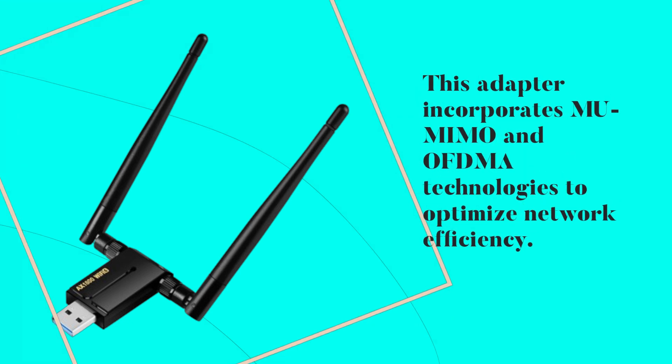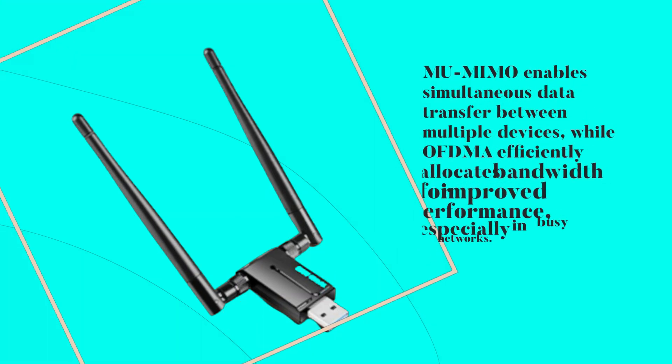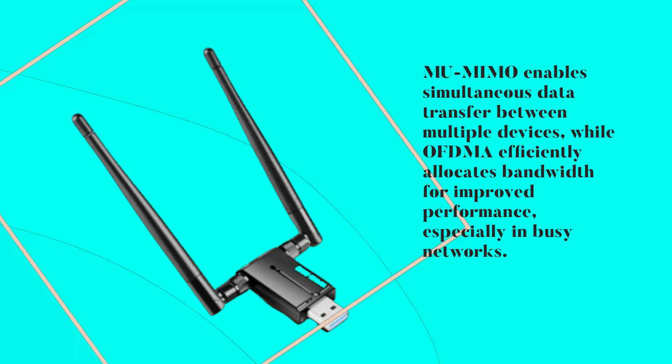Let's talk tech. This adapter incorporates MU-MIMO and OFDMA technologies to optimize network efficiency. MU-MIMO enables simultaneous data transfer between multiple devices, while OFDMA efficiently allocates bandwidth for improved performance, especially in busy networks.